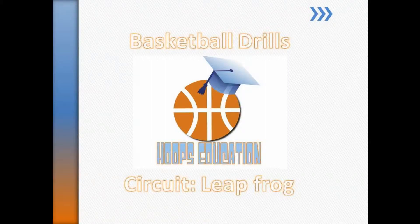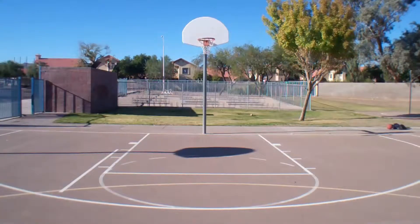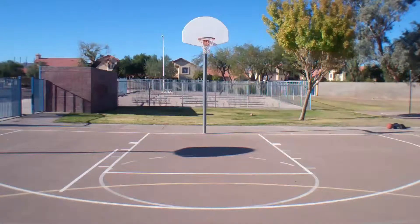Welcome to the Hoops Education Basketball Drill Series. Circuit. The purpose of this circuit is to improve your fitness level and your skill level by doing basketball-related exercises.